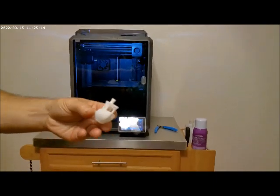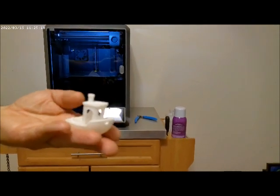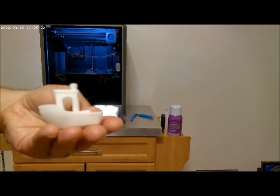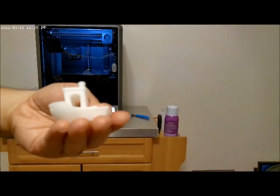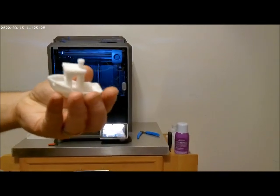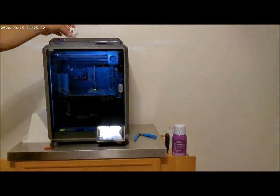I printed the 3D Benchy. I've never printed one of these before in my life. It had just one or two little strings on it, but it printed this one in 18 minutes and 30 seconds. Now that is using the Creality Hyper-PLA. What it will do in normal filaments, I don't know — I haven't done that yet.